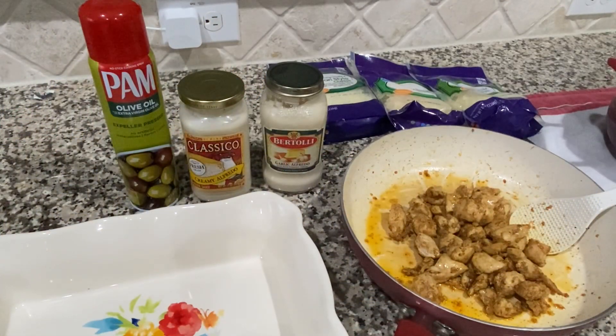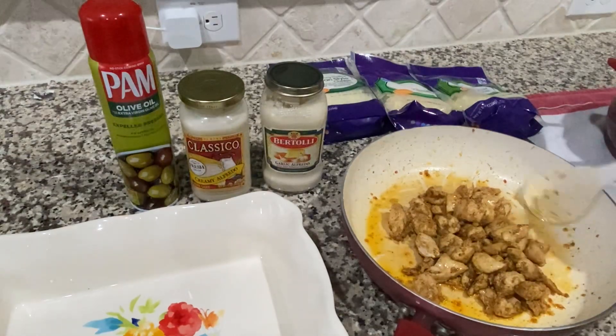Hey y'all, this is Dina, welcome to my channel! I'm back today — I am making a chicken and pasta for dinner and I thought I would share my recipe with you. It's super simple.